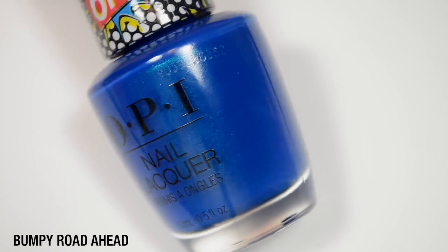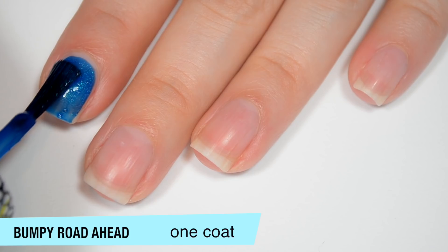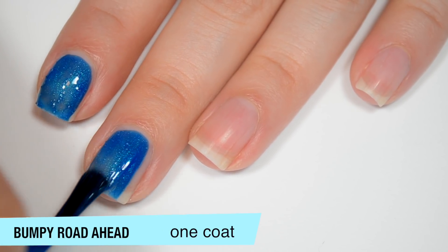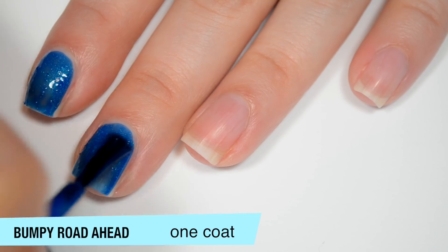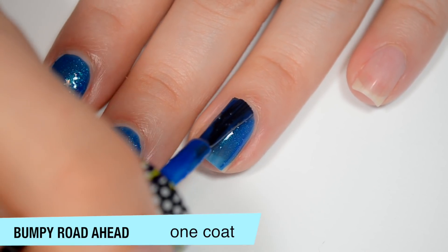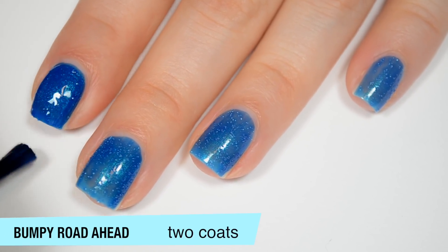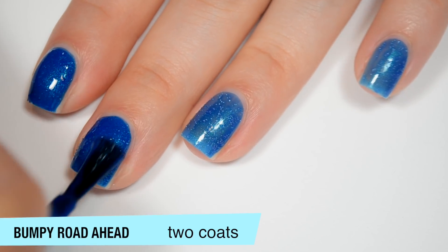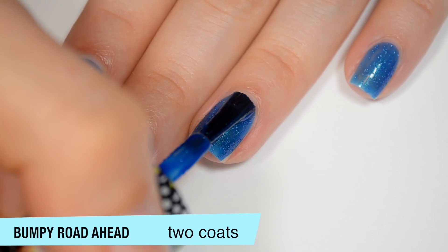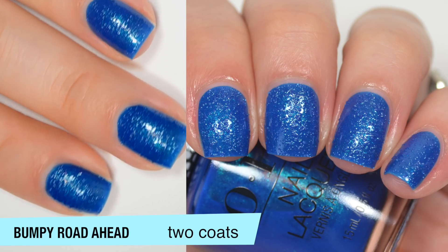The last polish is called Bumpy Road Ahead, and this is a darker blue with a kind of greeny-blue shimmer. This one is a little bit sheer and jelly-ish on the first coat, but it is a dark color so it should build up pretty well. This is the only color where the shimmer really does stand out decently well after it's dried down — I think because it's a darker color and the shimmer contrasts a little bit. The formula also feels just slightly less thin than the others. This one covers completely in two coats. With texture polishes like these you always tend to need a little bit of a thicker second coat, because the texture eats up the polish just like glitter would eat up a top coat. That is two coats of Bumpy Road Ahead.